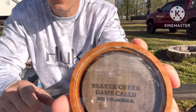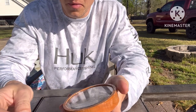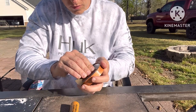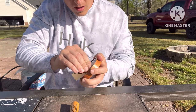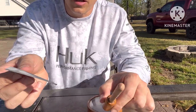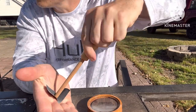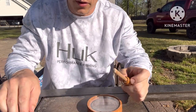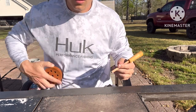So I've got some finer sandpaper instead of that 380. I'll get that glass scuffed up real good, then take that same piece of sandpaper, lay it in my hand, and scuff the striker up as well.